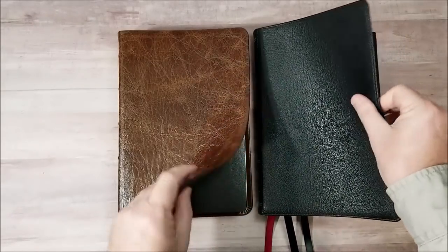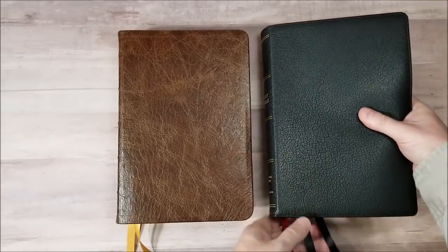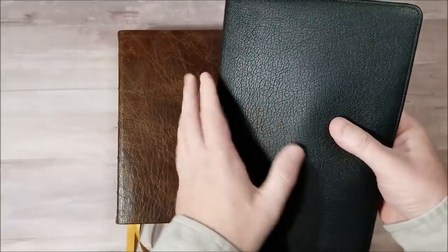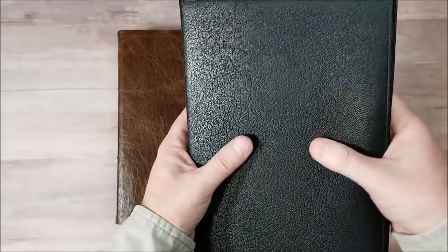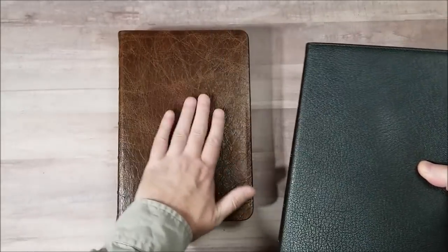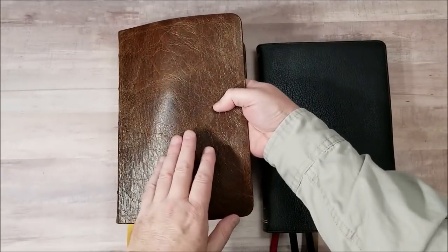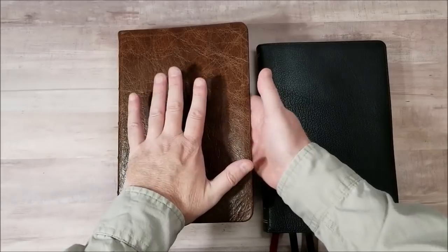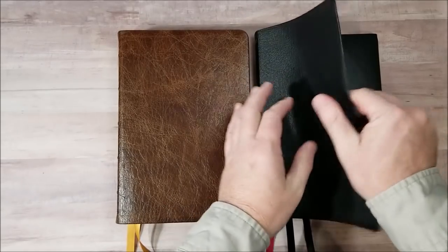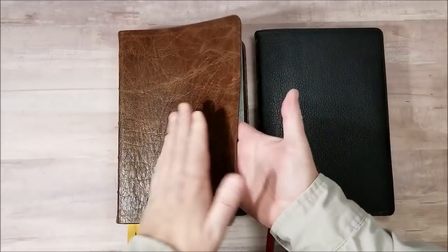Here is the goatskin from Thomas Nelson — this is the premier collection. It has a little bit more pronounced green than the Cambridge Concord leather we looked at a minute ago, and it has a little bit more texture. But it's still on the smooth side. I'll lean more toward this. It's not overdone — it's just right to my fingers. This one is thinner, but it's not thin. That's not a thin leather, but it's thinner than this. This is a thick leather, thicker than most.